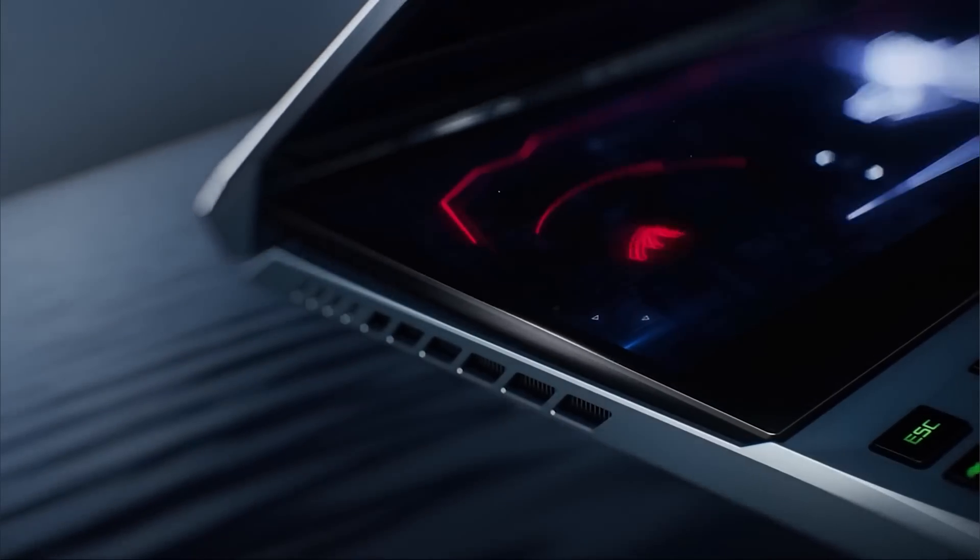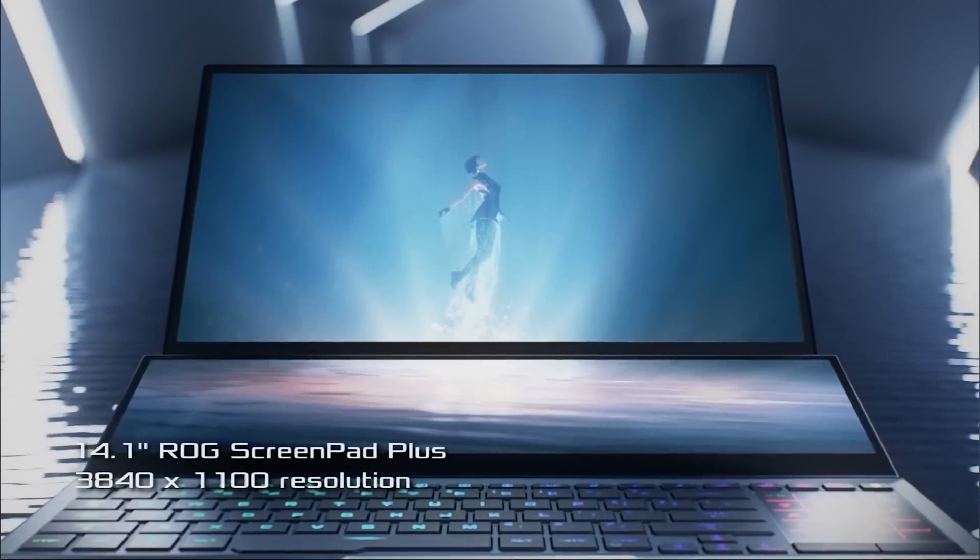Sideloading is the process of loading programs — APKs specifically — from a PC onto the Quest without going through the official store. That means you can take experiences from your PC and put them on your Quest and play them, which is mind blowing. A laptop makes this even easier: if you've got a 64 gigabyte Quest 2 and don't want to clog it up, you can bring your laptop, plug in a USB-C cable, and use that cable to load those programs onto your Quest. The Zephyrus 15 already has a USB-C port, making Link and sideloading extremely easy.